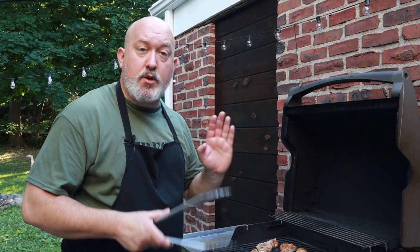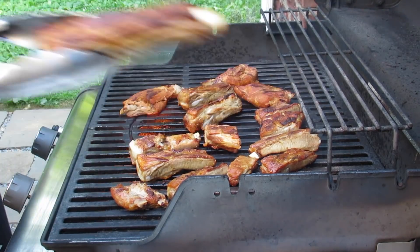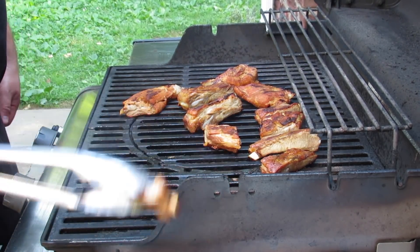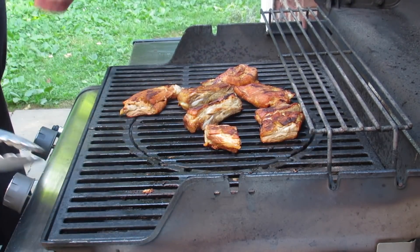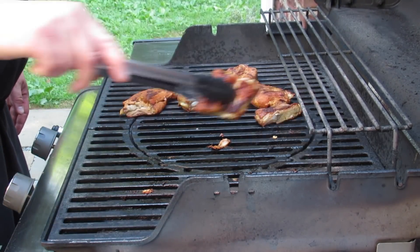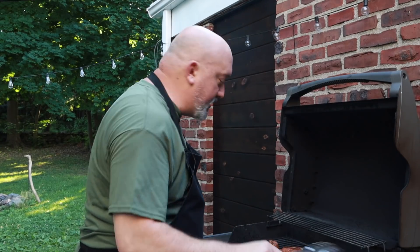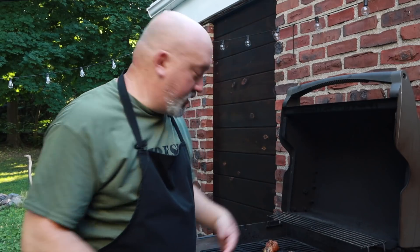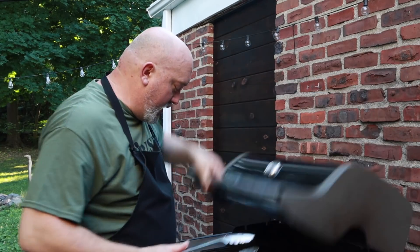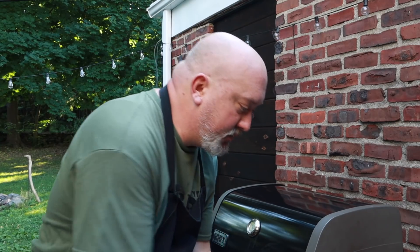I think it's time to take them off — look at that! We're going to bring them inside and serve them up. You'll notice a couple of things I didn't do here: I didn't put any barbecue sauce on them, and I didn't re-season them because they've been seasoned already. You can put sauce on these — this is just a basic method of doing easy and quick ribs. They don't have to have sauce on them; they're going to be delicious.